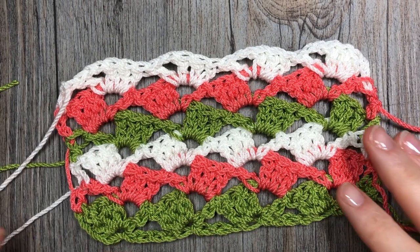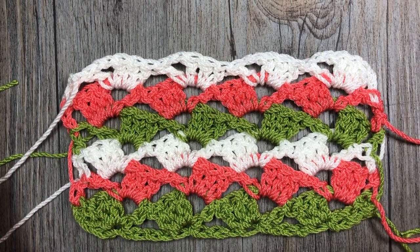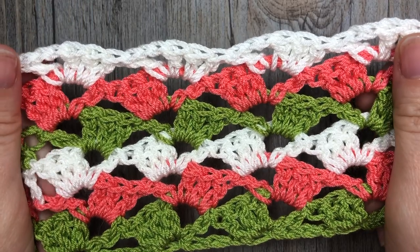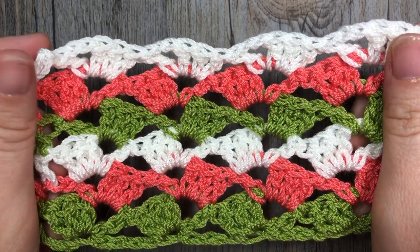Hello everyone, I'm Sarah of Rich Textures Crochet and welcome. Today we are going to learn how to crochet the drunken granny stitch.